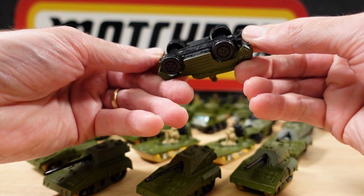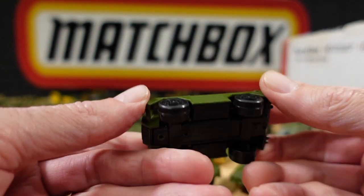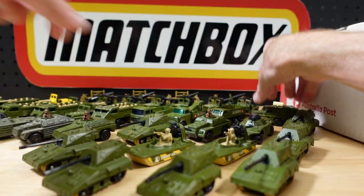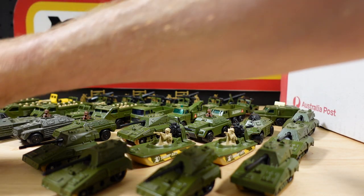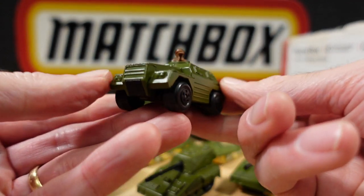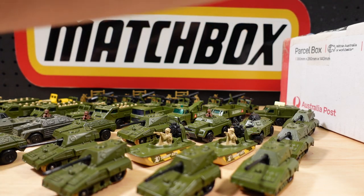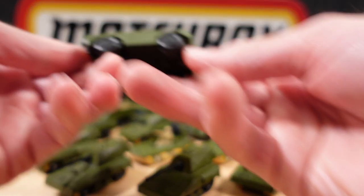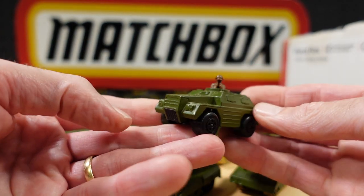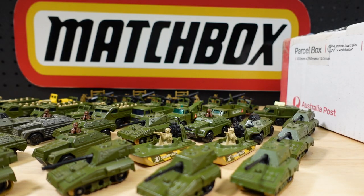Another Stoat — stoat, yep. Just needs a bit of a clean up but no play wear. And what else? Need another Stoat — yes I do. And of course, another Stoat. I wonder how many vehicles are in a platoon — about that many, I don't know.